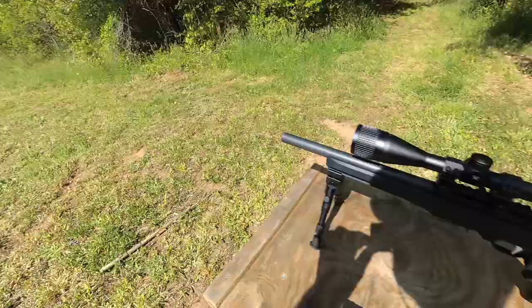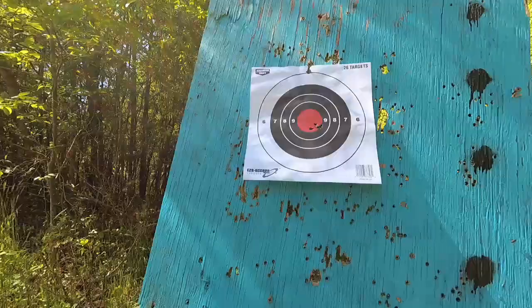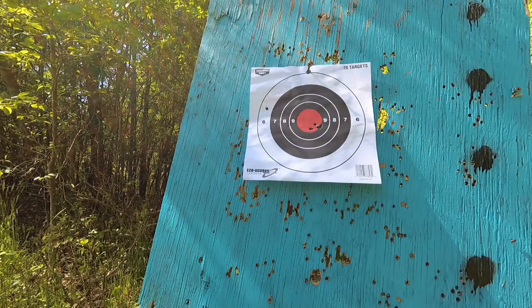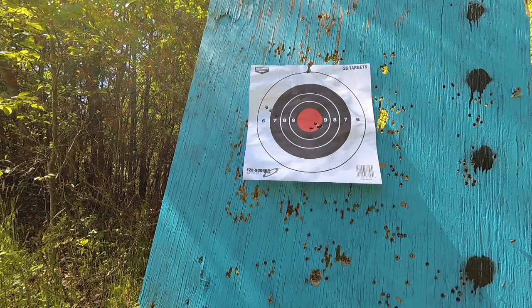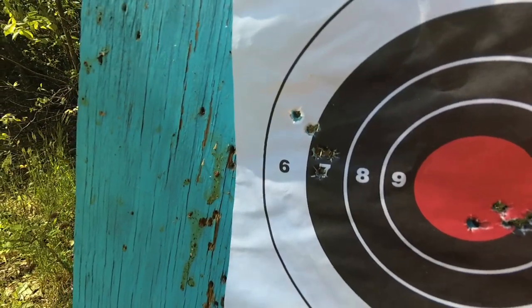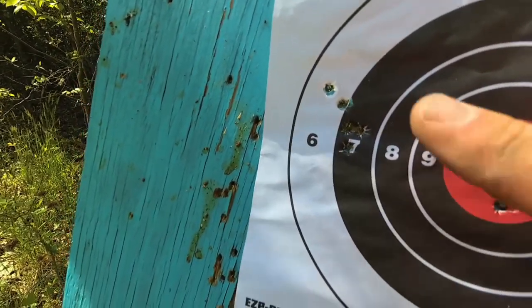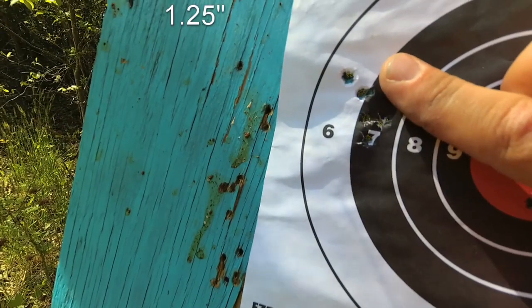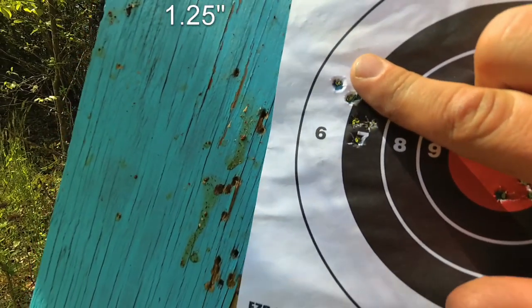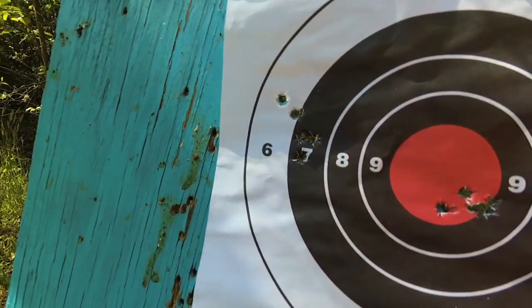First test is our 50 yard grouping test. Let's see how she does. Here's our five round group with the CCI Blazer — about an inch, maybe a little bit more, let's say an inch and a quarter, inch and a half. Not too bad for high velocity ammo.